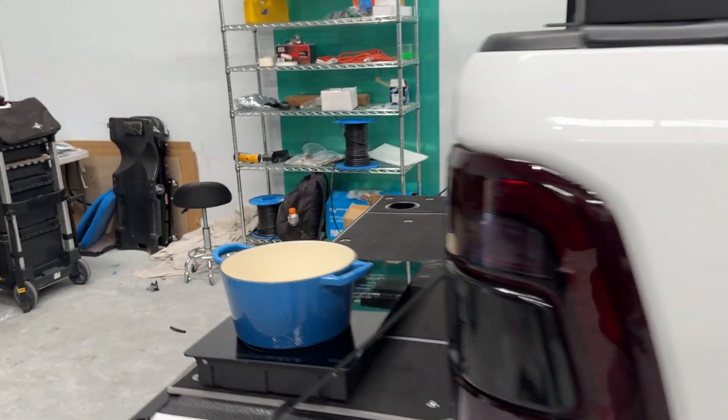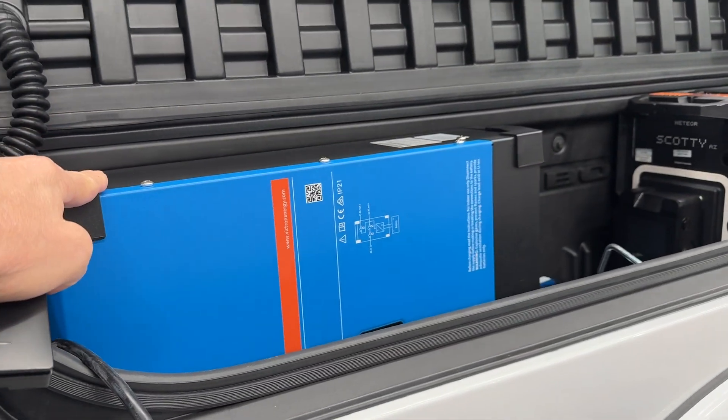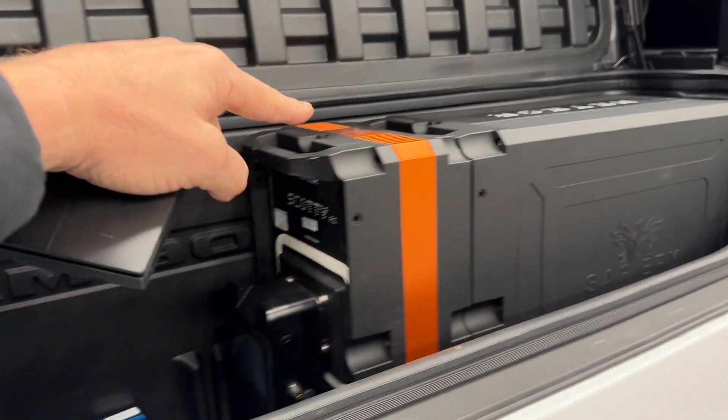I've just put the double induction on the rear here that you can see. It can run off this 3000 watt inverter, which can run off this single media battery because it's an 8000 watt single media battery.